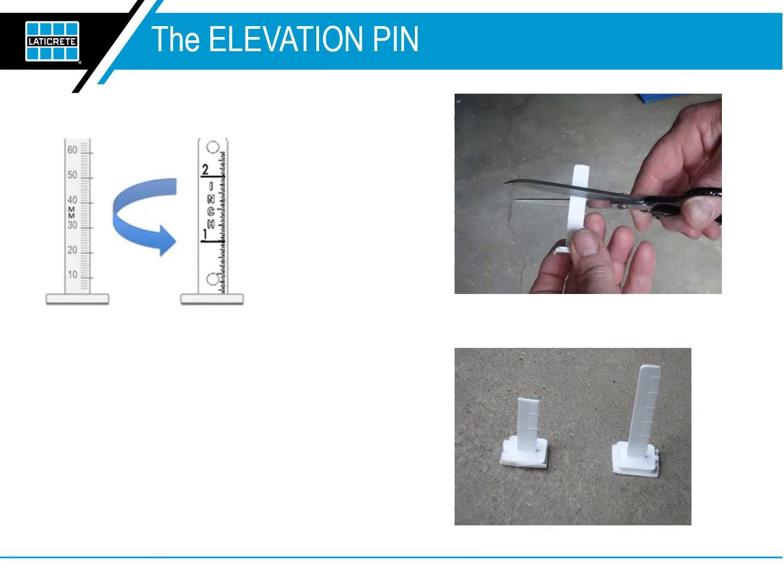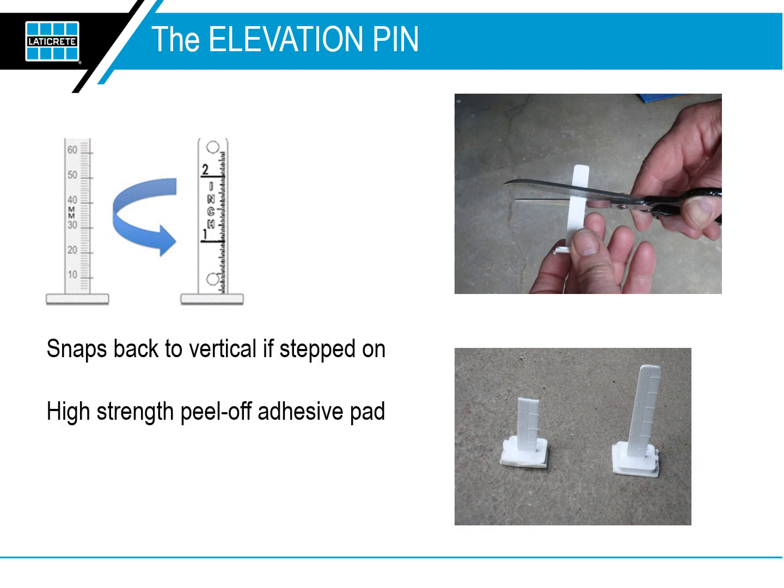The second component of this system is the Elevation Pin. Our Elevation Pins are precision manufactured with engineered memory plastic that snaps back to vertical if stepped on, and has a high-strength peel-off adhesive pad that has been optimized based on years of professional job site conditions to stay stuck to concrete, wood, and other surfaces.